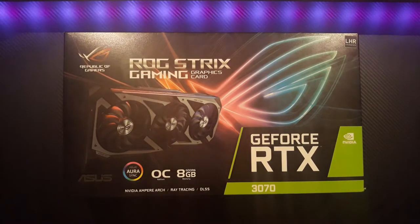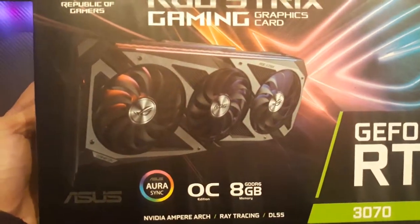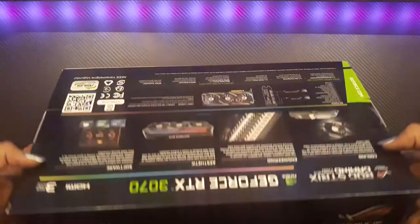What's up beautiful people, hope you're having a wonderful and excellent time and enjoying your new selves. Here we are again in another video of Unboxing For All. Today we're gonna unbox the ASUS ROG Strix GeForce RTX 3070 8 gigabyte gaming V2 LHR DDR6 with NVIDIA graphic chipset.